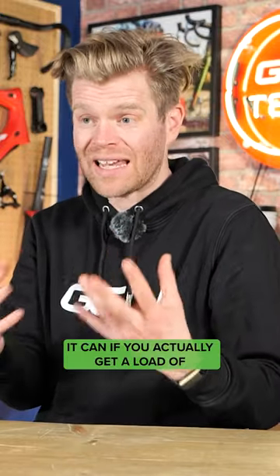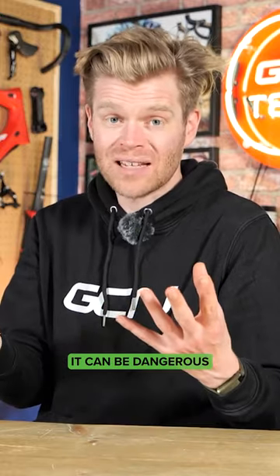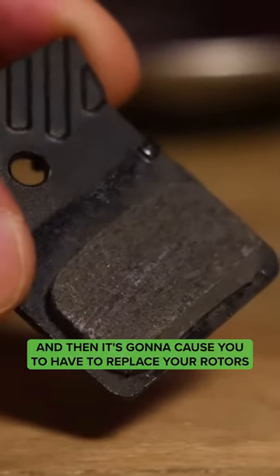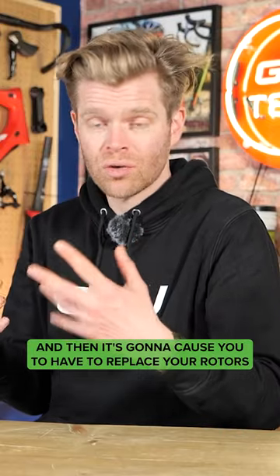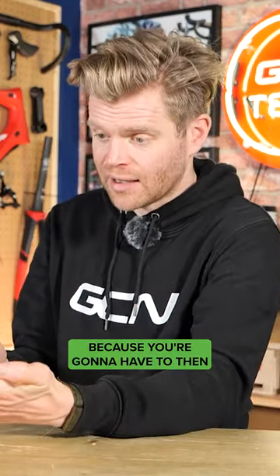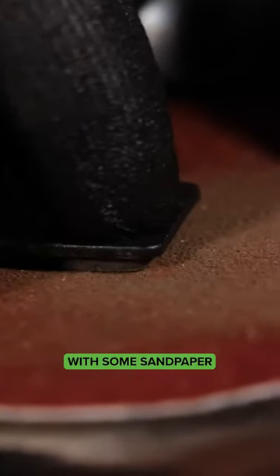It makes them less effective. If you actually get a load of oil or lubrication on there it can be dangerous, because your brake isn't going to stop in time. It's also going to cause you to have to replace your rotors or your pads more frequently, because you'll have to rub down your pads to decontaminate them and take some of the surface off with sandpaper.